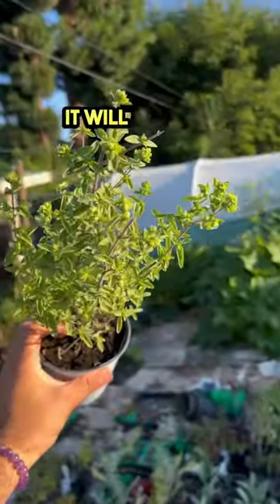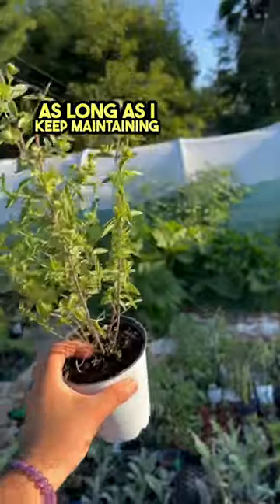So in Southern California it will grow year round, year after year, as long as I keep maintaining it properly.